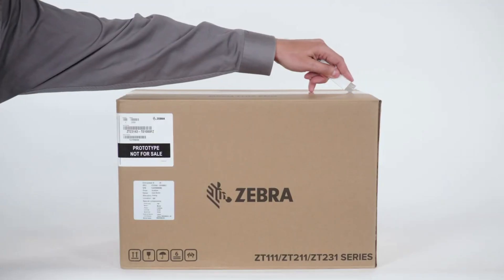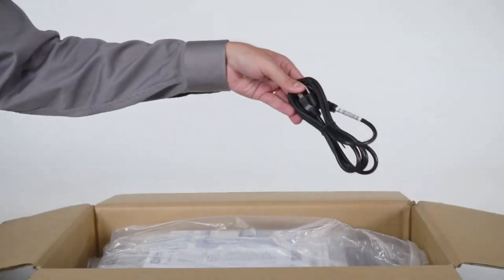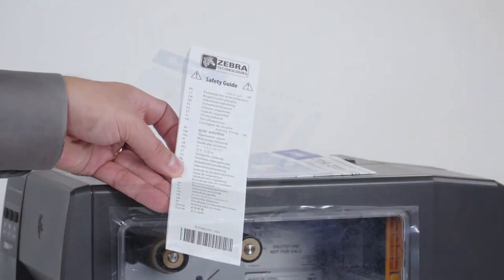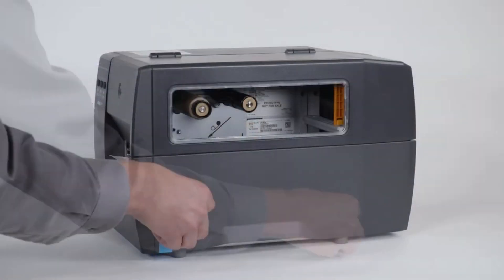Unboxing your printer. Cut open the box. Remove the packing material. Remove the power cord. Carefully lift the printer out of the box. Remove the plastic bag and remove the documentation pack.